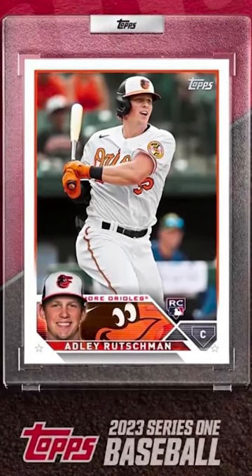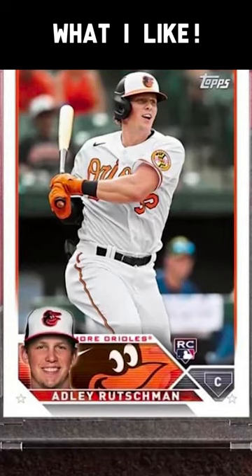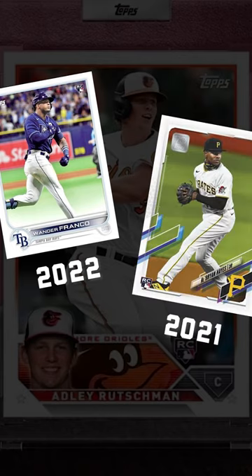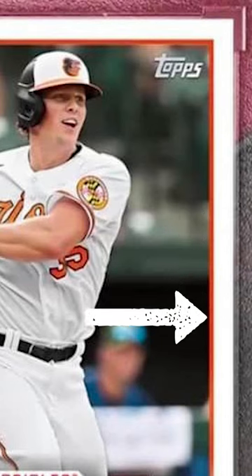Topps just dropped the design for 2023 Topps Series 1. Let's talk about it. I enjoy the white border — they've been doing that the past several years along with the border of the team's color around the card. I think that looks sharp.